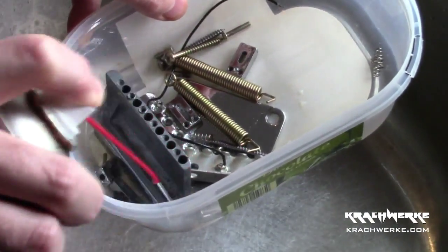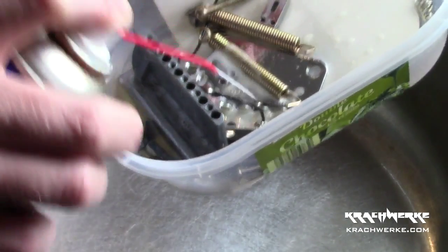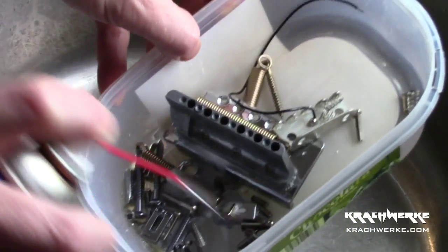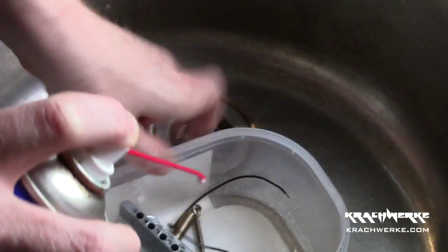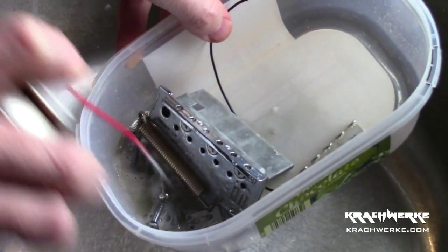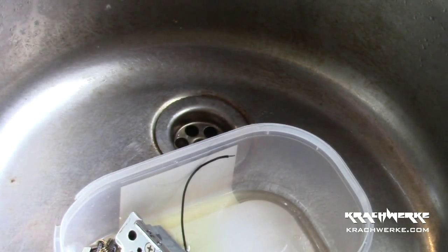That's what gets all the oxidization out without you having to sit there and scrape it. It will get really clean. Don't be afraid to give this some time — this stuff literally is the best stuff under the sun. I'll let that steep for a while, get all the stuff off, and we'll be back in a second.